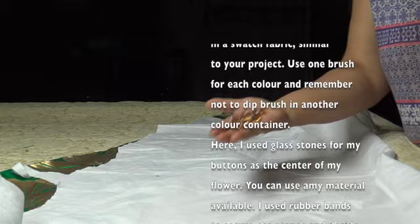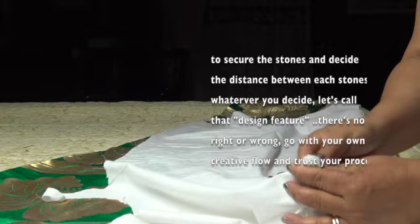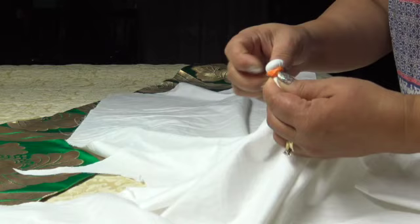Here I use glass stones for my buttons as the center of my flower. You can use any material available. I use rubber bands to secure the stones and decide the distance between each stone. Whatever you decide, let's call that a design feature. There's no right or wrong — go with your own creative flow and trust your process.